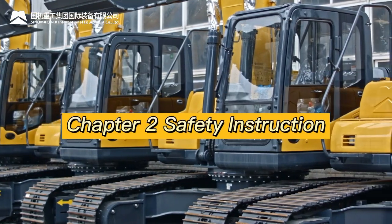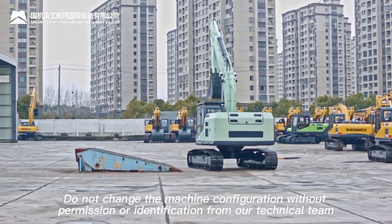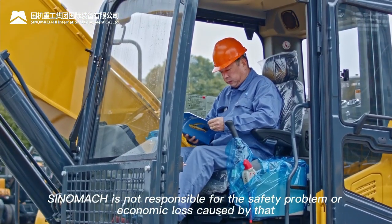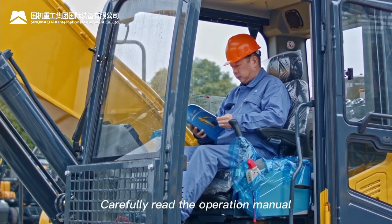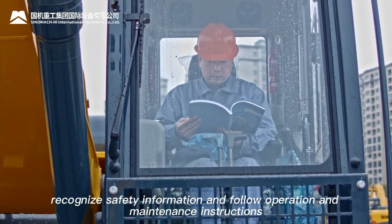Chapter Two — Safety Instruction. Do not change the machine configuration without permission or identification from our technical team. SINOMAC is not responsible for safety problems or economic loss caused by unauthorized changes. Carefully read the operation manual, recognize safety information, and follow operation and maintenance instructions.